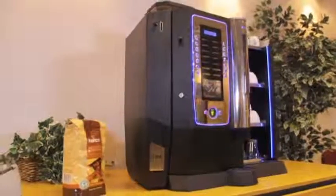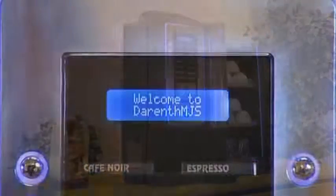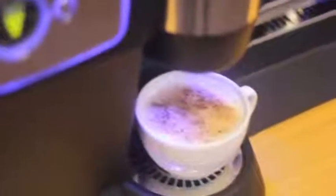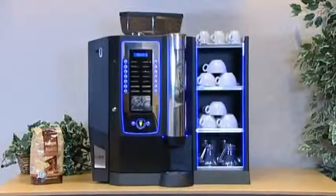Emulating the true coffee shop experience, the Roma bean to cup, available only from Dareth MJS authorized dealers, brings all the taste and flavor of freshly ground and espresso brewed coffee to the workplace, but with the total convenience that only an automatic solution can bring.